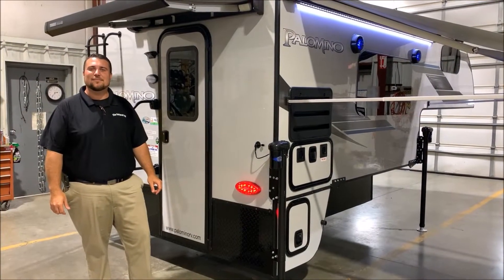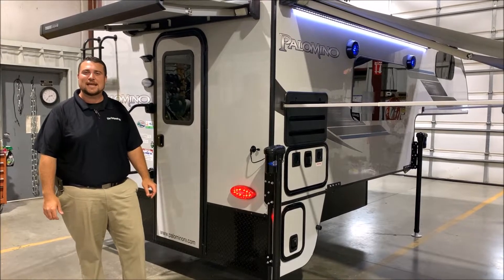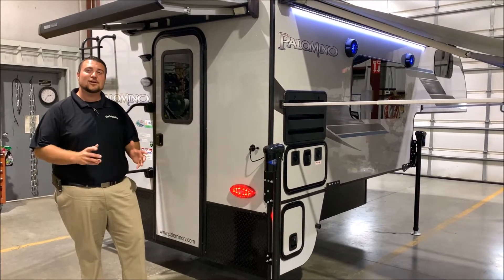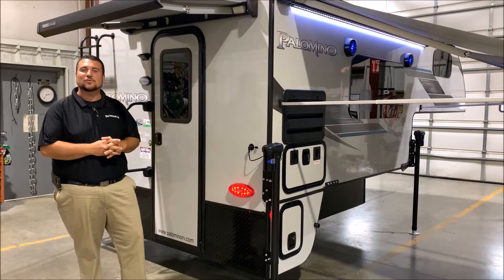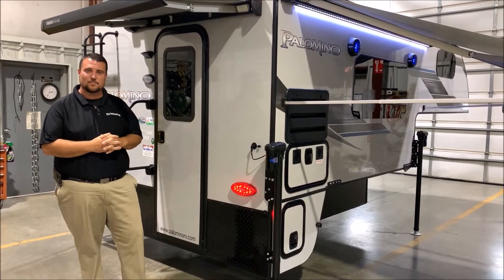Hello and welcome to the Outpost RV. My name is Jeremy and today we're going to take a look at the Palomino HS8801. Before we get started, this truck camper is compatible with a three-quarter ton or one ton truck with a six and a half or an eight foot bed.